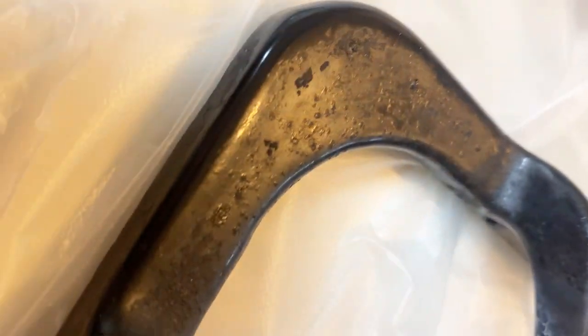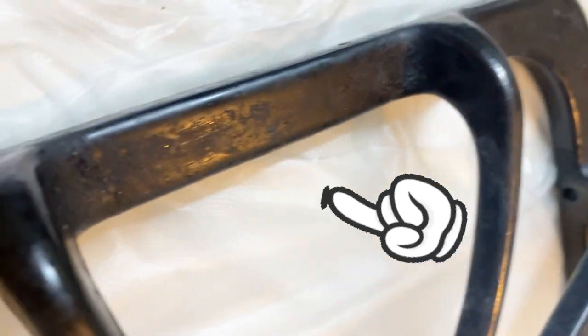These are really bad — it's years and years of gunked up grease, burnt on whatever. They're really bad, so this is an extreme case.